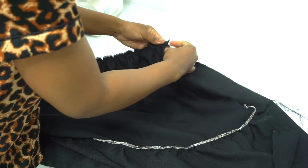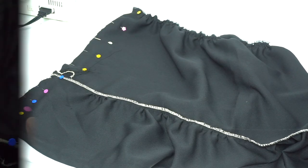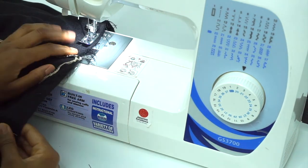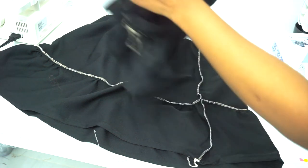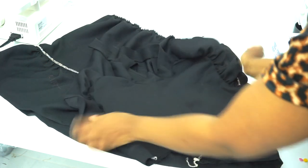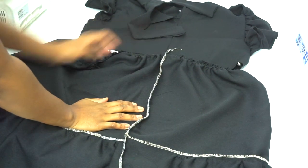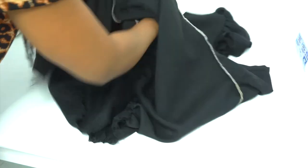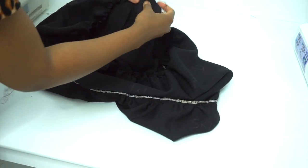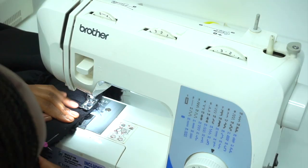Next, put the two ends together with right sides facing each other, pin and sew with a half inch sewing allowance. After sewing, overlock the edges. Then we're going to attach our skirt to the top by placing the skirt to the top with right sides facing each other, then pin and sew. Make sure you match up the skirt seam with the back seam. The last step is sewing with a half inch sewing allowance.